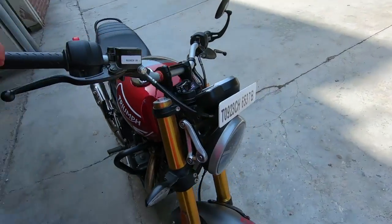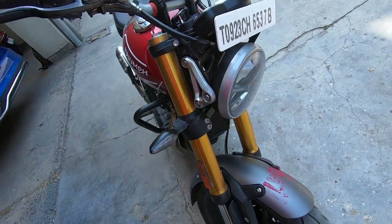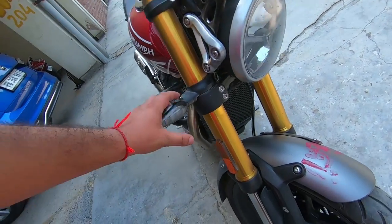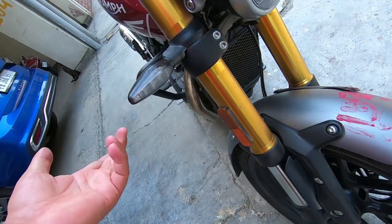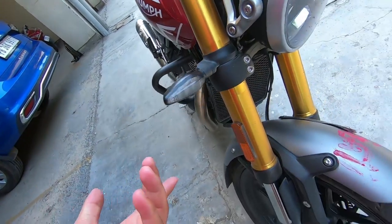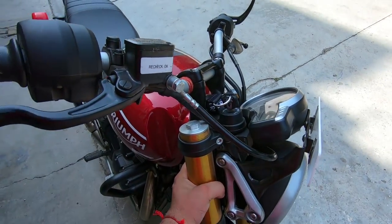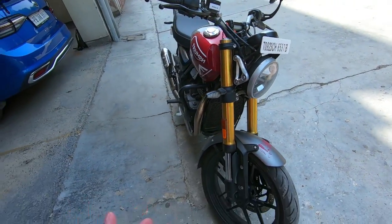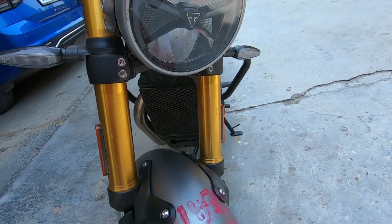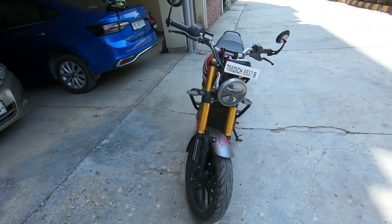Up front, we have an LED indicator, similar to KTM but good quality. The front suspension is a 43mm diameter unit in golden color, which looks pretty cool and is of very good quality.